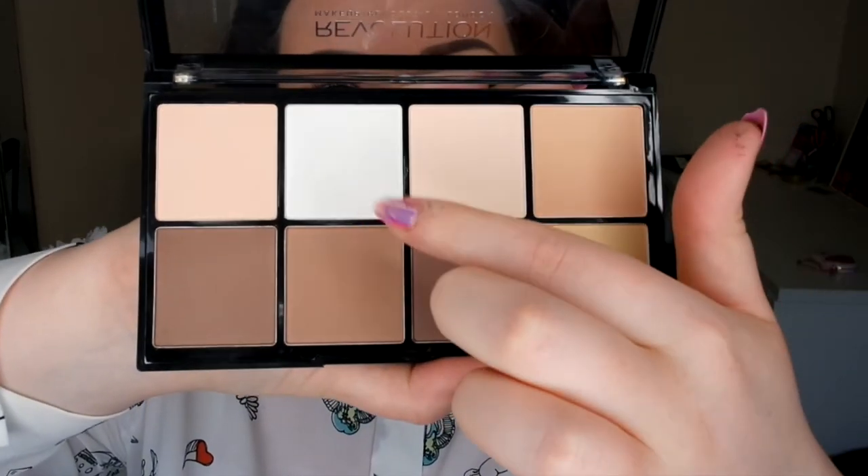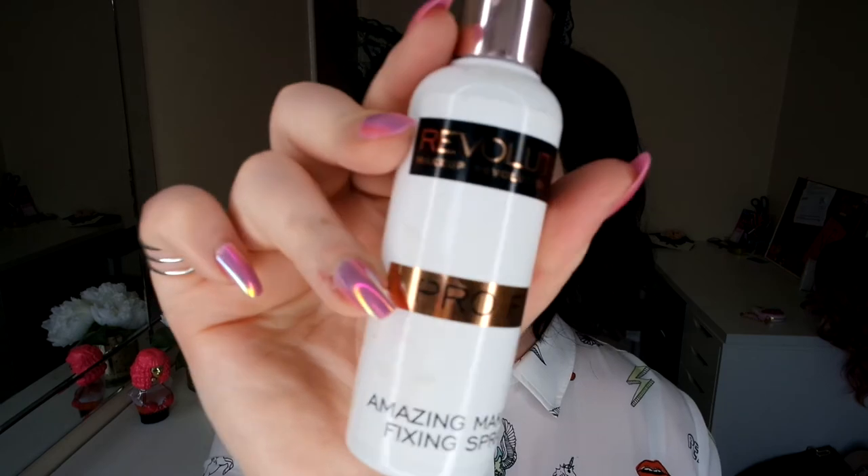Now I'm going back in with the Makeup Revolution Contour Palette, using the highlighter shade — just going over the top of my cheeks, on my forehead, down my nose, in my cupid's bow, and a little bit on my chin as well. You can never have too much highlight so I love to go overboard. I find with a red lip, highlight really makes it pop. Now I'm going in with my Makeup Revolution Perfect setting spray — I love this, it's amazing. Just fan it out to lock everything in all day.